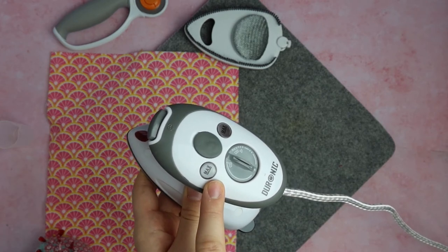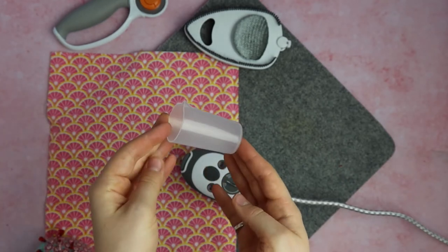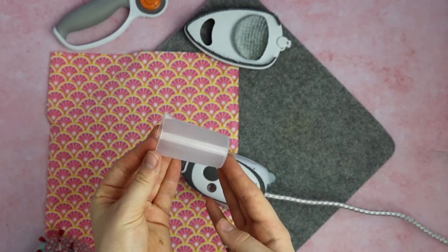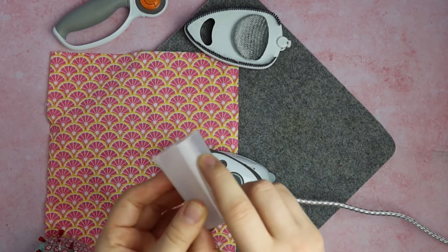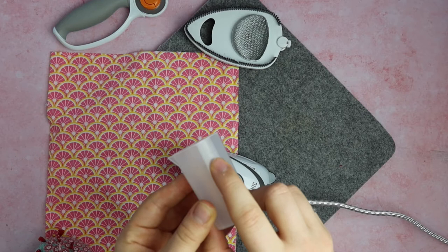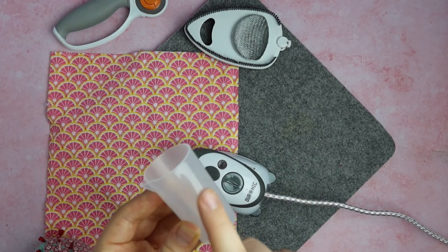You do get this little cup that helps you fill your water up, and this does have a max line on it as well. You won't be able to see it easily, but it does come with a max line, so if you're wanting to be really careful, make sure you keep hold of that.